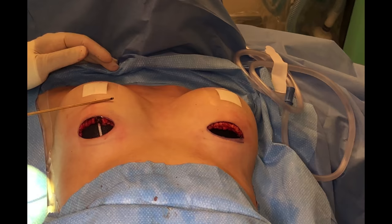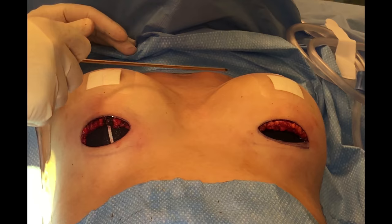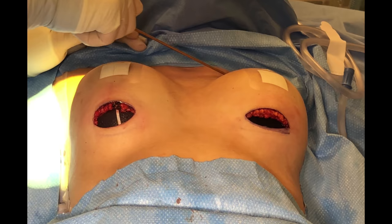In other words, this implant is going to stick further away from your chest with a more natural takeoff, whereas this is going to be a little bit flatter but have a more round and cleavage-attracting takeoff at the top.